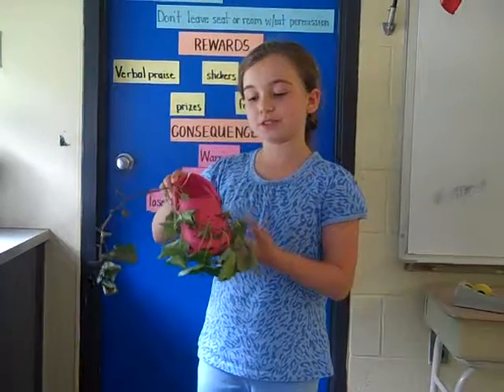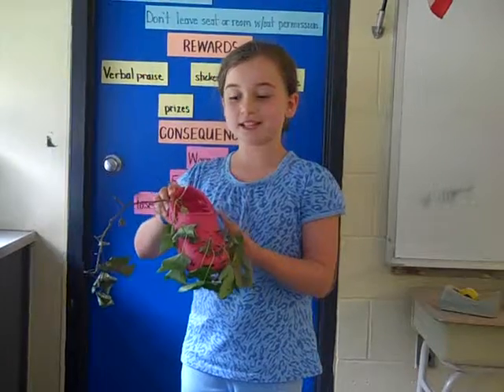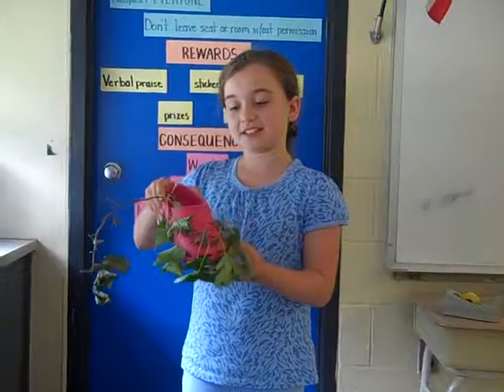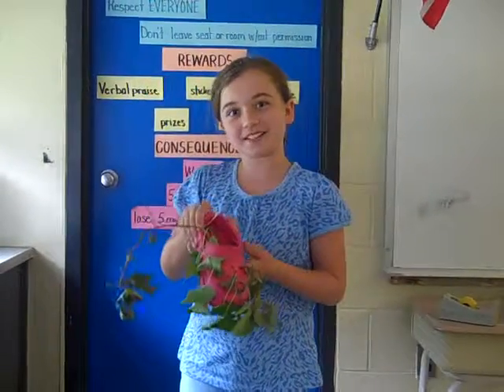I took some ivy from my backyard and I put some dirt inside, and it fits perfectly. And now I can just water it and I have a plant.